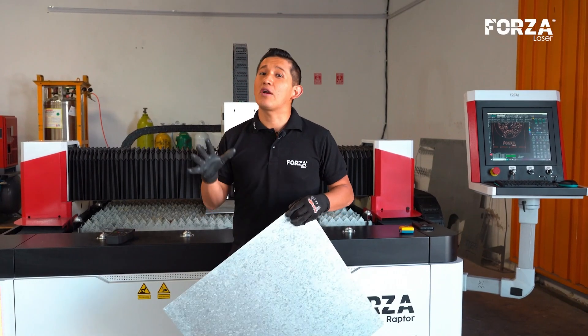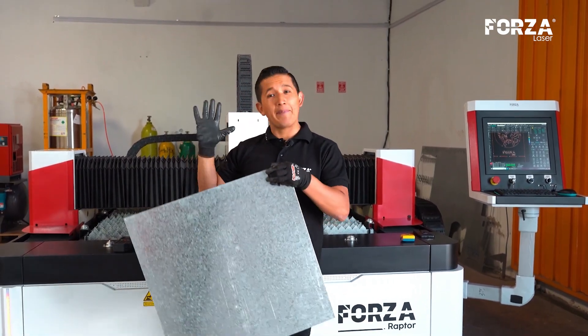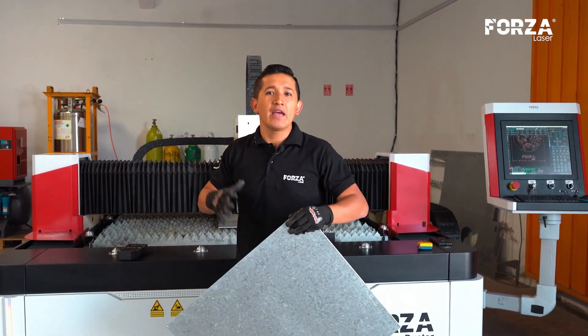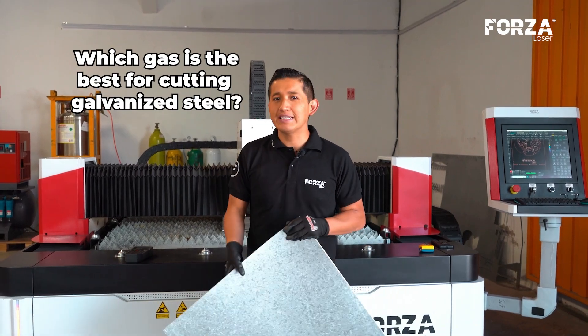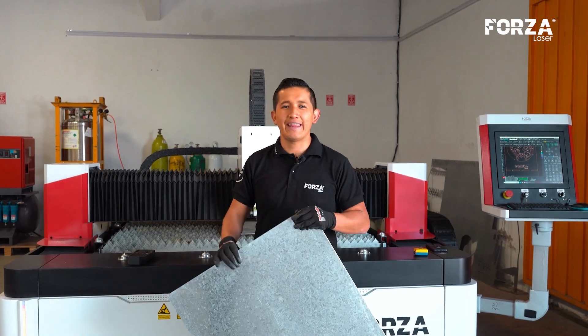A frequent question from our clients is: what is the maximum cutting thickness for galvanized steel with a 1,500, 3,000, or 6,000 watts machine? And also, which gas is ideal for cutting? Today we are going to answer these questions, and we are going to see, with examples, the quality of the cut with each thickness.